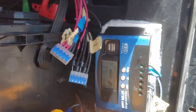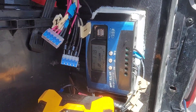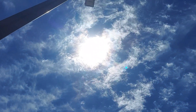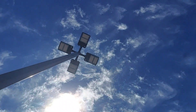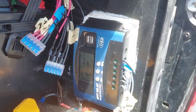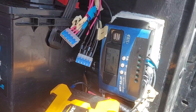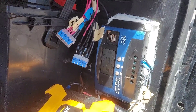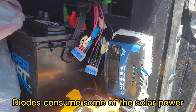It definitely can cook. Now we're on 15 amps. Why did it go down? Oh I see, because it's cloudy — it's covering the sun right now. Once the cloud moves away, it's going to go back to 15 amps. 15.8 amps, wow. If I remove these diodes, I'm going to be hitting 16 amps at least.